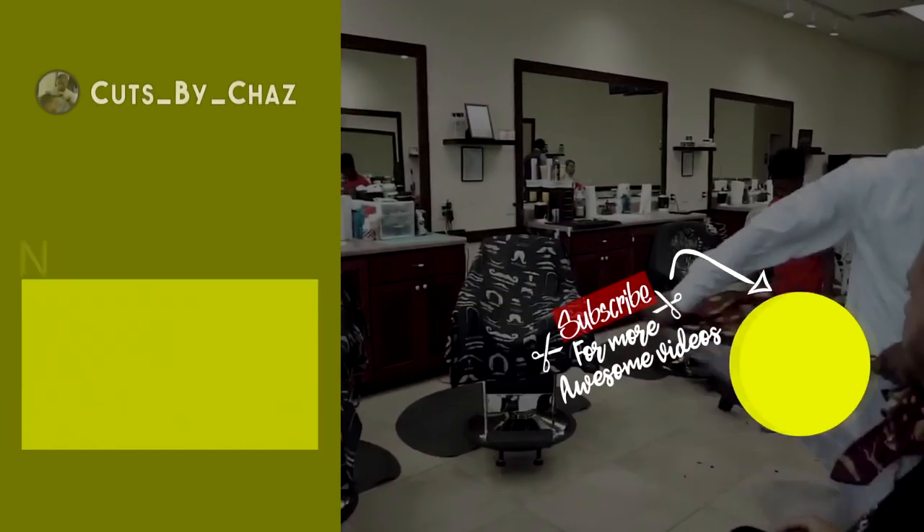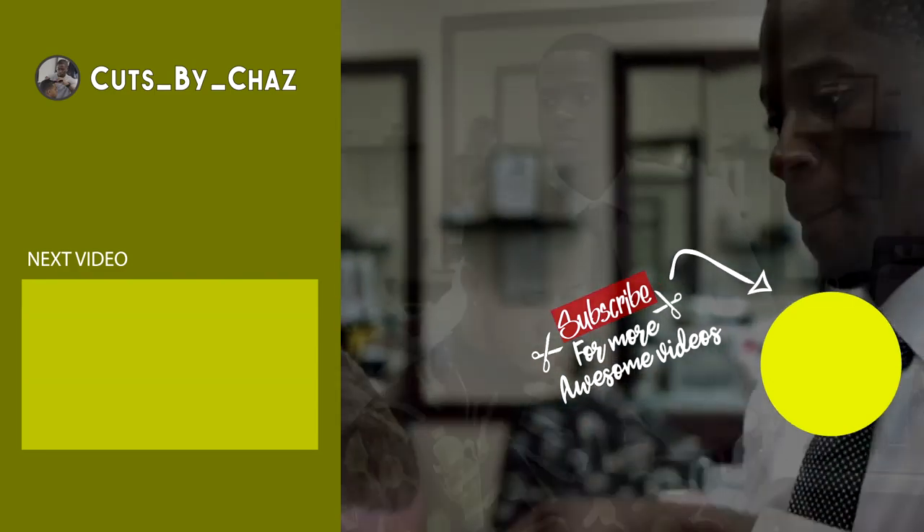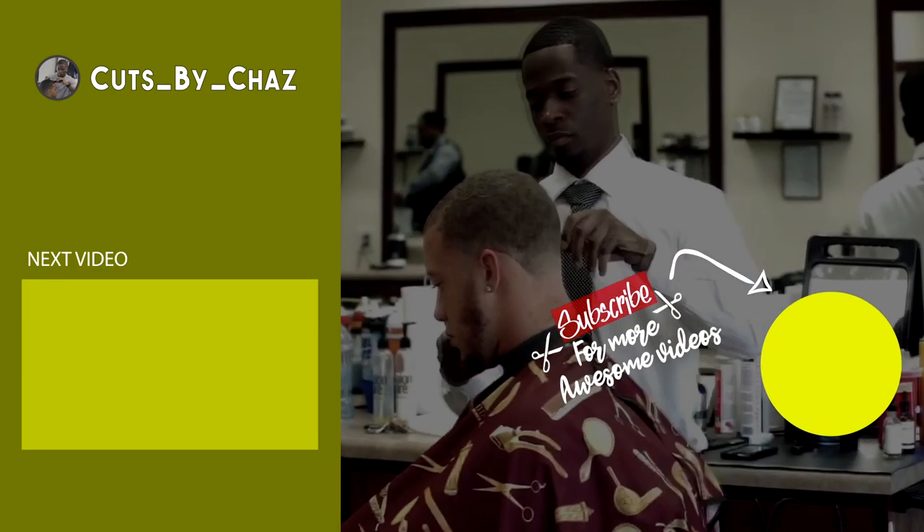Y'all make sure y'all leave a comment below. Like the video or dislike it. Make sure y'all subscribe. Let me know what y'all want to see coming up next. I got videos coming on deck — we're back to back with it every Wednesday. Tune in.